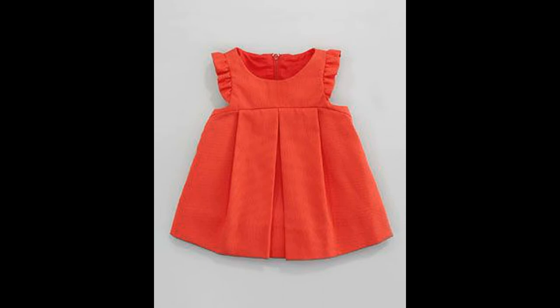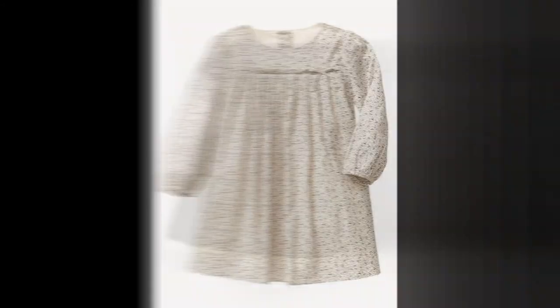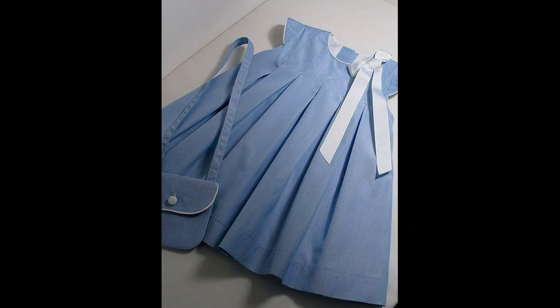Lekin aap yahi pintucks daal kar apne neck designs bhi bana sakti hain. Yeh bahoot hi zyada in hain aaj kal — inka kabhi bhi jo hai woh style kharab nahi hota, ya out of date nahi hota. Toh aap kabhi bhi kisi bhi season mein apne bachon ke liye apne dresses pehen sakti hain.